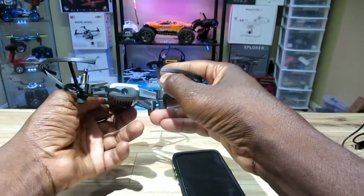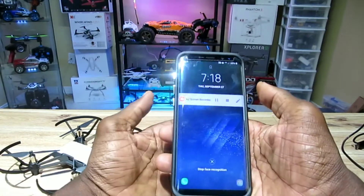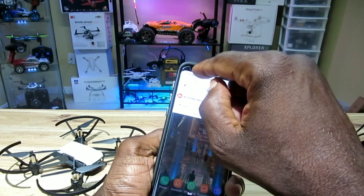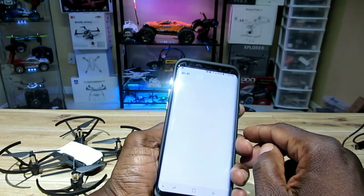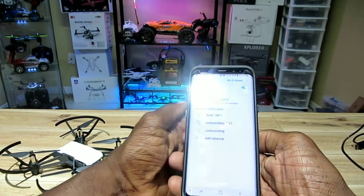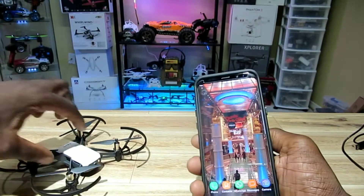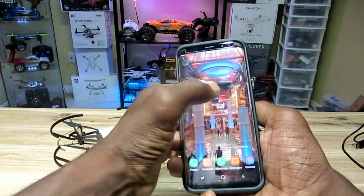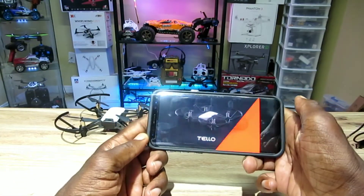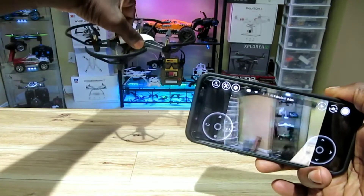Let's turn this quad on and hit the power button. The light is flashing — it's searching for a Wi-Fi connection. Let me find it in the Wi-Fi settings — 'Tello' should pop up, and there it is, it's already there, so we're good. Let me tap Tello in the app — look at all the lights flashing. We should be good to go. There we are, we've got a feed!